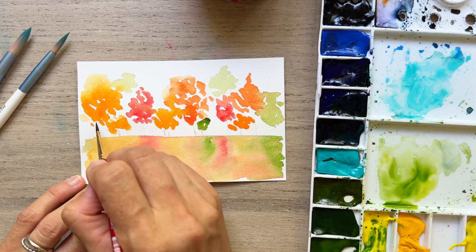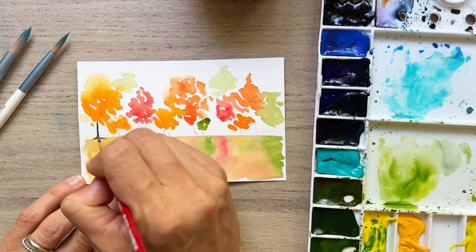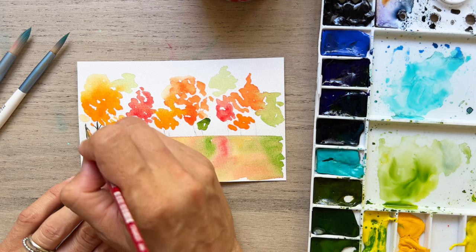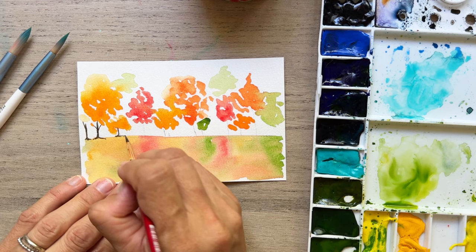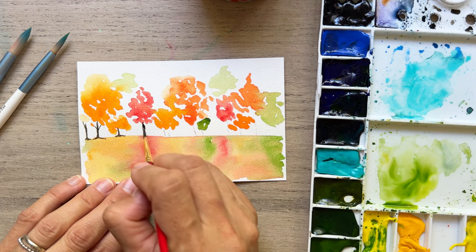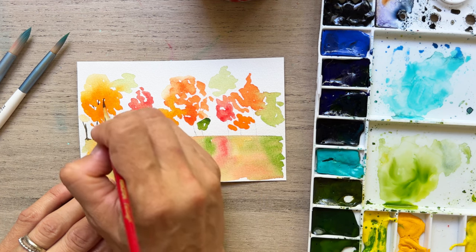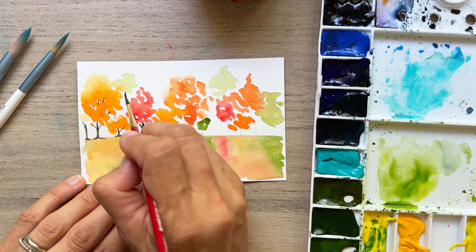Now that everything has dried, we're going to go in with a number two round brush and start painting in what's going to make this painting really come to life — our tree trunks. You can do them kind of wonky, straight, a little bit curved. I like to add in some grounding, those roots right at the ground line, connecting everything together. Adding in some little branches where you see white space is also a little trick to make it look like everything is connected together.